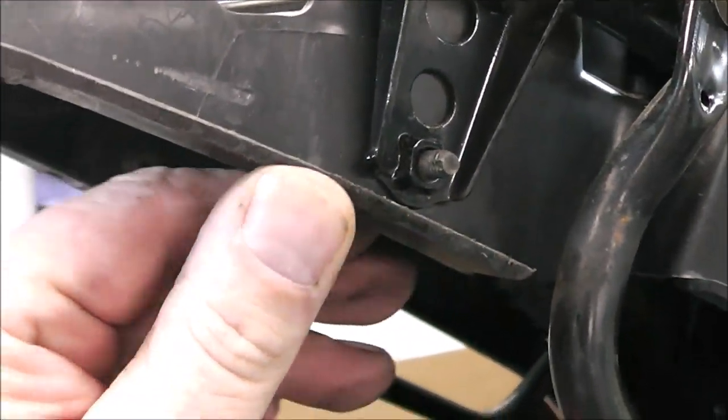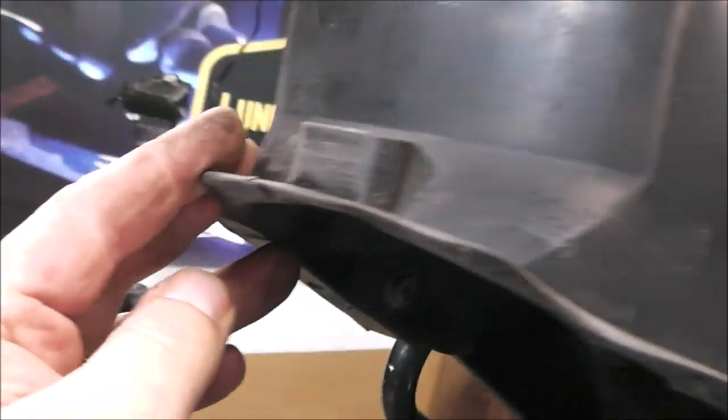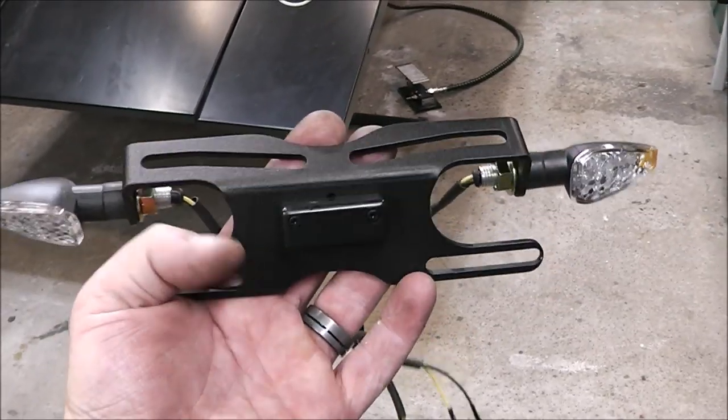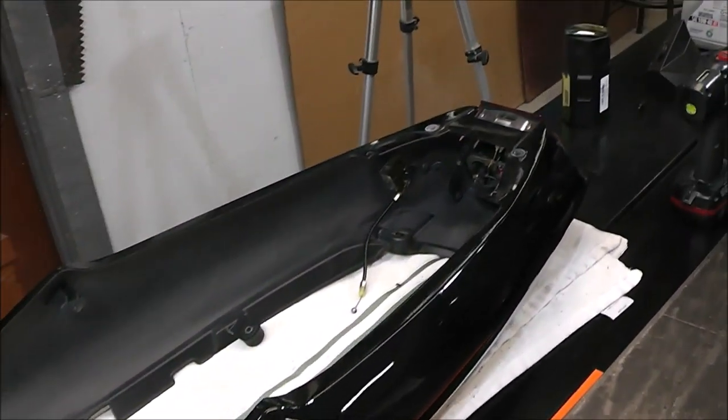I cleaned it up a little bit with a piece of sandpaper. I did a real good job cutting it — I just used a sawzall to cut out the shape, and I'm going to install this tail tidy onto this rear section right here.